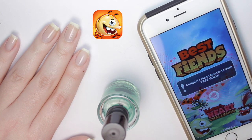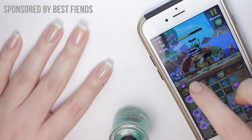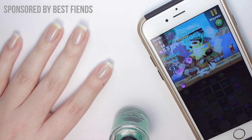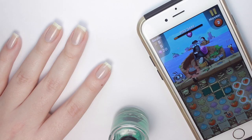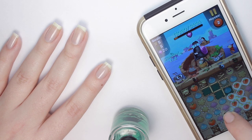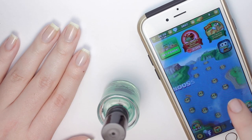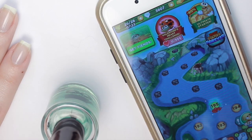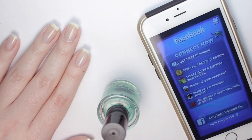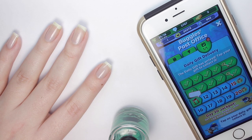Best Fiends is a free puzzle adventure game where you collect and build a team of fiends to defeat the slugs by matching the same colored objects. This month the 30th fiend pop is being introduced and the fiends are up against a brand new enemy, the granny slug — a brand new mini game for those who love a challenge with huge rewards. Connect your game to Facebook to compete with friends on the leaderboards. I'm on level 195, so download the game and see if you can beat me. Use my link in the description to get $4.99 worth of gold and diamonds for free.